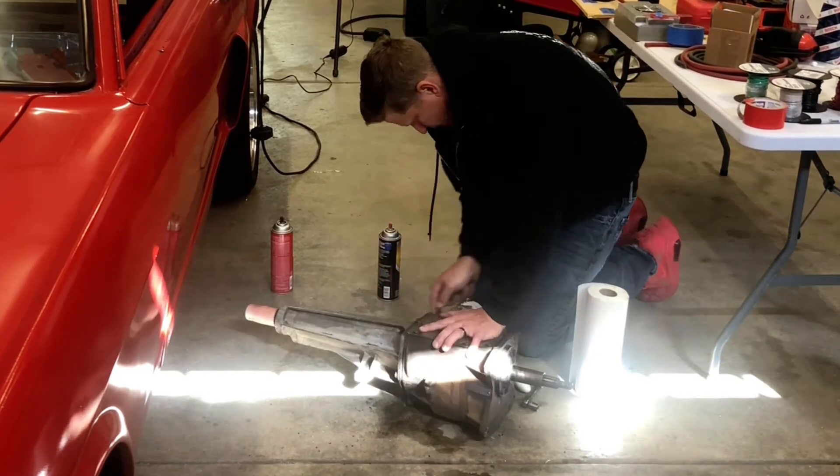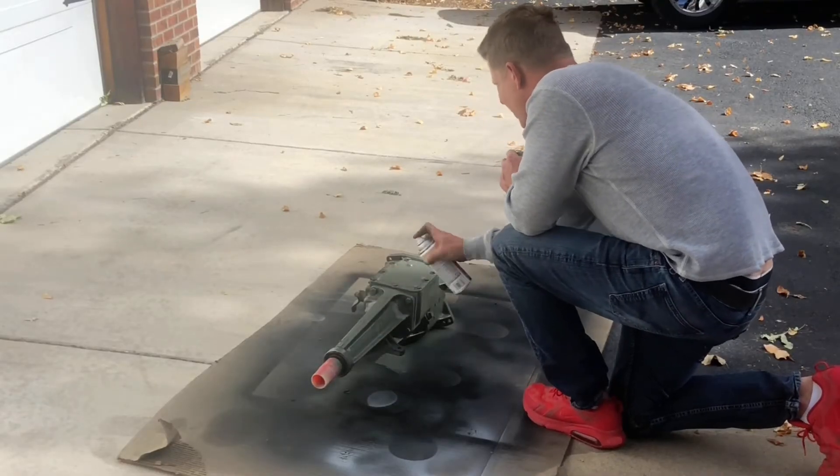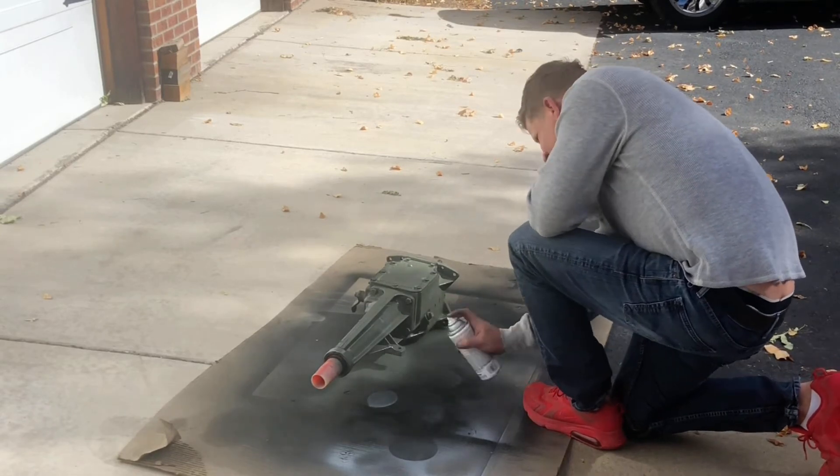So I have to clean everything up, trim it, paint it, and then we'll get ready to start to test fit it and get ready for installation.